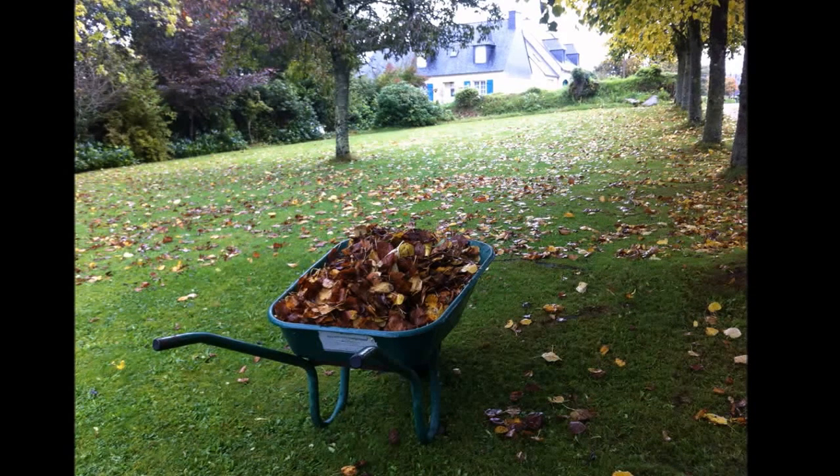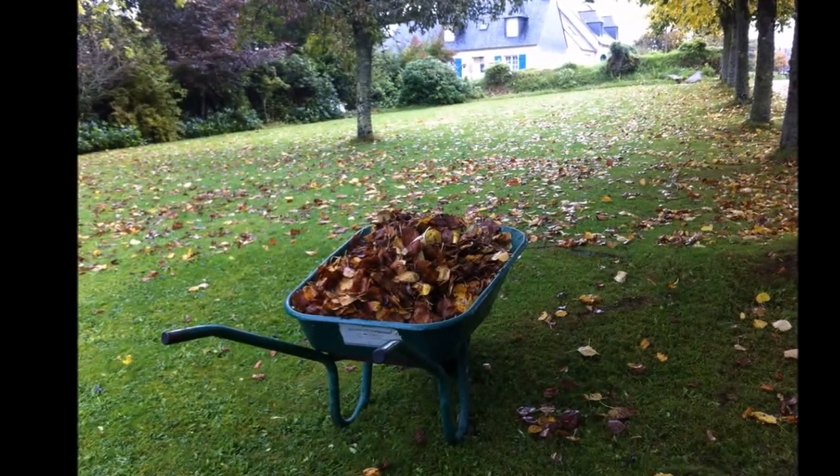In my garden along the drive I have a line of lime trees and also two acer trees that produce a huge amount of leaves each year. I generally start collecting them around late September and right through until the last of the oak leaves come down, late December time.